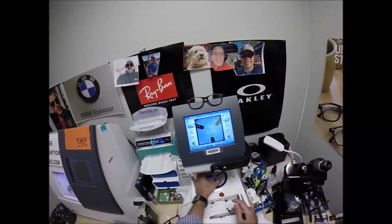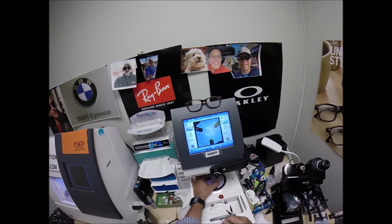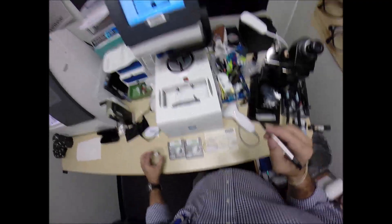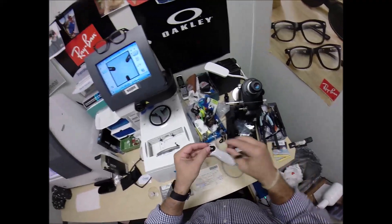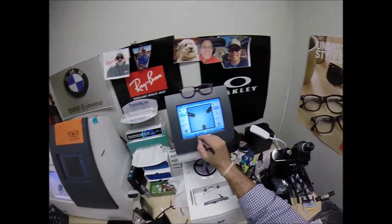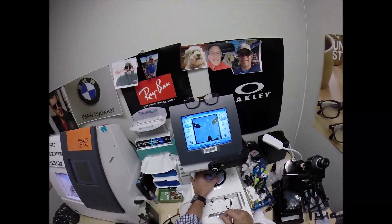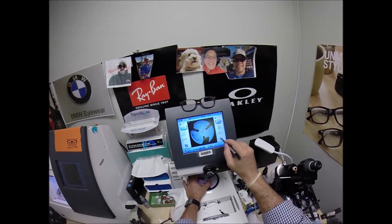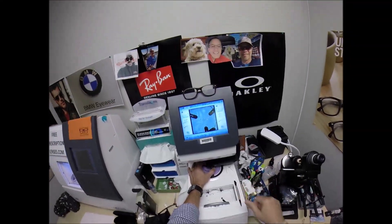Make sure everything is lined up perfectly, then hit that button. The arm is going to come down and place the block onto the right lens. We're going to do the same thing now for the left lens — pull the paper away to make the black side sticky, line up the magnet, check the pupillary distance, get everything lined up exactly the way it should be, then hit that button. The arm comes down and places the block onto the left lens.